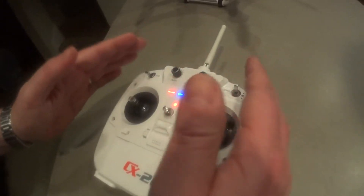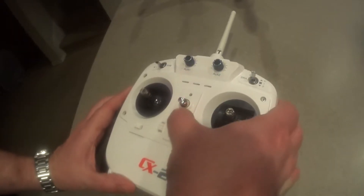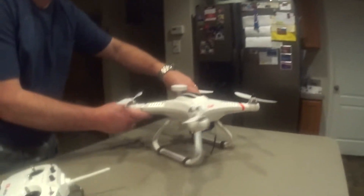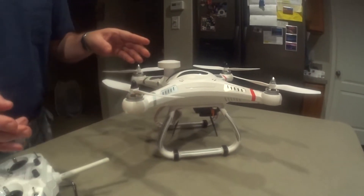After you get your aux adjusted, go ahead and shut your remote off. You're done with the calibration on your remote. Now we're going to calibrate the GPS on the quad.